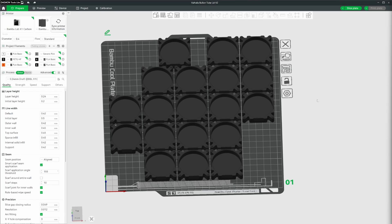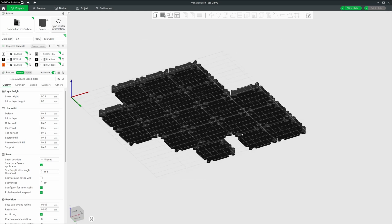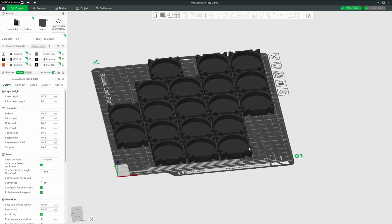To use these Cryo Grip plates, there are some settings you need to configure in Bamboo Studio so they actually work. The point of these plates is that you can lower the temperature, consume less power, and still get the adhesive properties that the plates provide. Depending on whether you're using the Frostbite or the Glacier, that's going to determine what settings you want to apply.